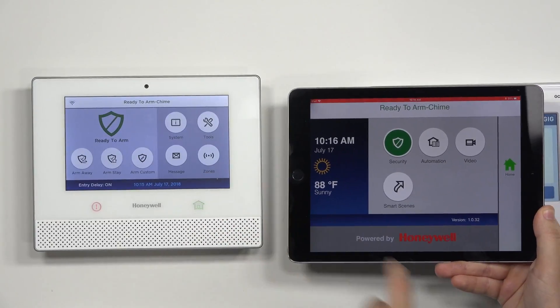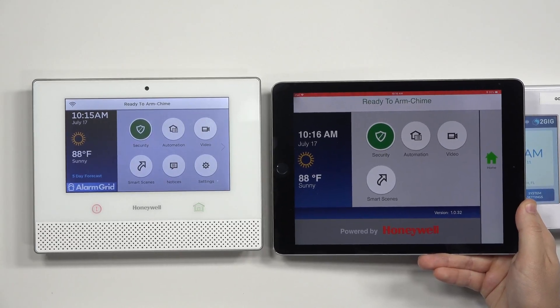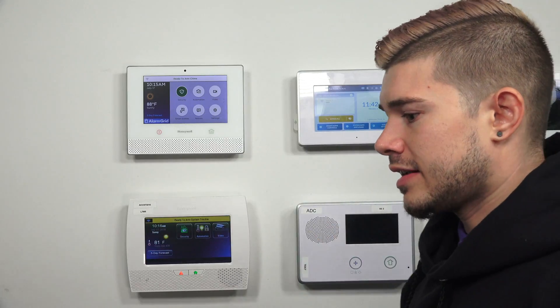This app, the My Home Controller app, acts as an emulator to the Lyric — it basically has the same screen. One thing to keep in mind: it only works when it's connected to the same Wi-Fi network, so it only works when you're within range of the network that the Lyric controller is on. If you leave the house and try to control it from work, you're probably not on the same Wi-Fi network, so that won't work. For that, you would need Total Connect, which is the remote way of doing it.